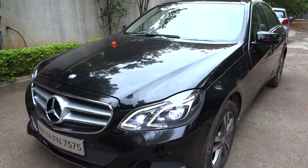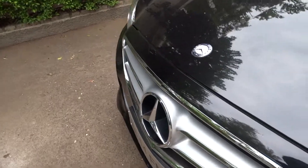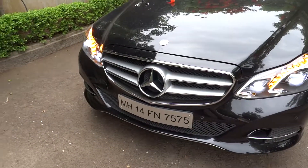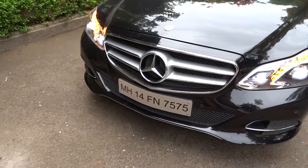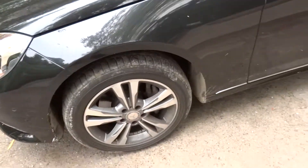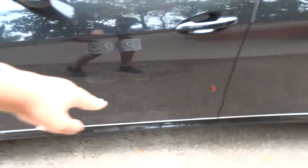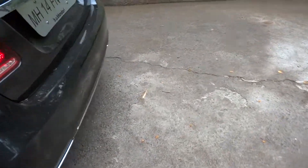As far as the exterior features, you have full LED headlights, a large Mercedes medallion on the grille — part of the sport package — an aggressive front bumper, AMG-style sport wheels, chrome trim across the sides, and rear parking sensors.